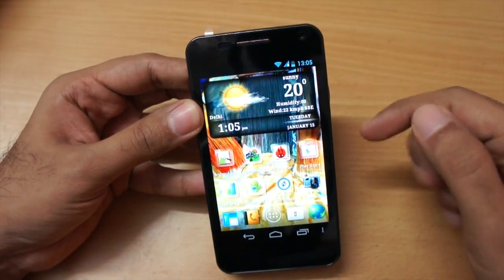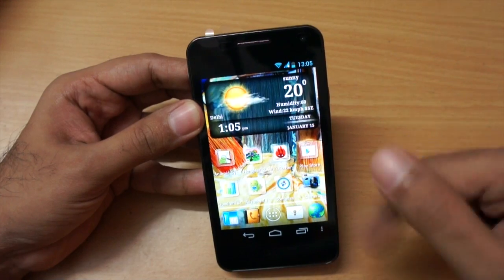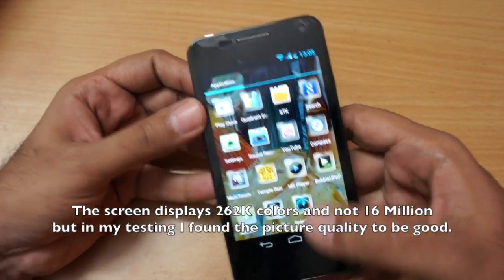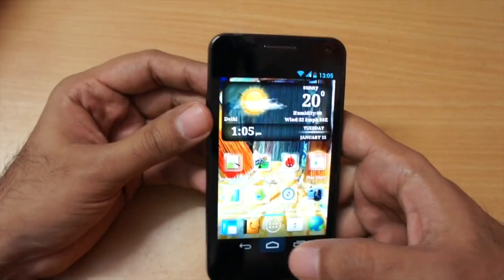Coming back to the screen, it's a 4.3-inch screen with a resolution of 480 by 800. The text is pretty crisp and I like the screen very much — it's pretty vibrant as you can see.